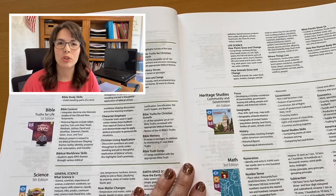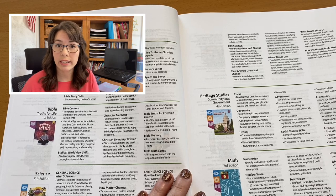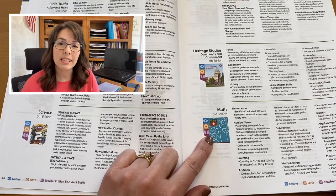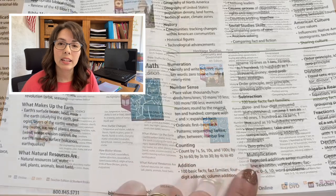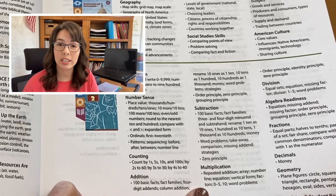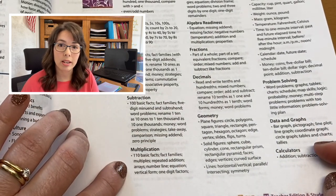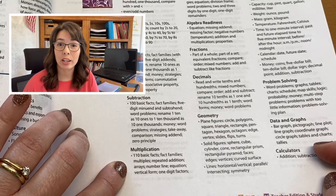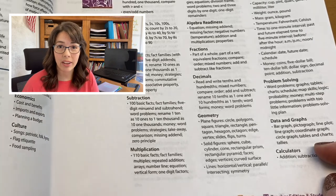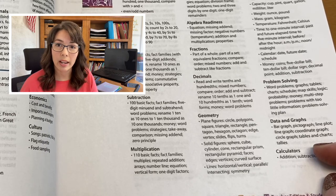Why do you need to use the scope and sequence? First, let's talk about placement. The scope and sequence is like a glorified table of contents for each course. This is especially helpful if you're coming from another curriculum. Let's take a look at Math 2. Second grade is the first time multiplication is listed. The first few skills listed are repeated addition, array, number line, and equations. Let's turn to Math 3. You'll see some of the same concepts — repeated addition, array, number line, equation — but now you see a few more concepts like multiples and 110 basic facts. What was introduced in Math 2 is now expanded and developed more in Math 3.